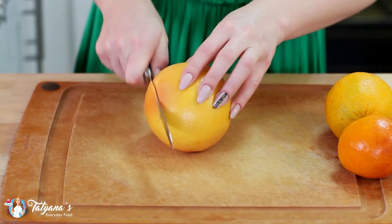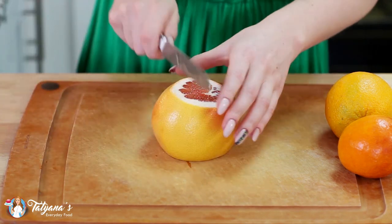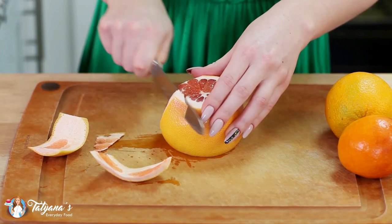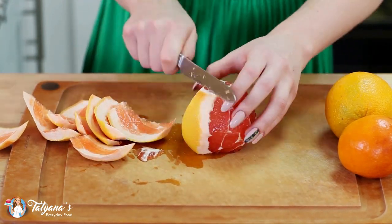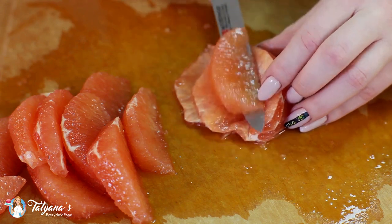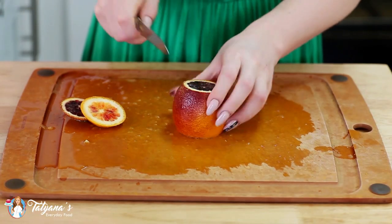Now it's time to prep our citrus for the topping. For each citrus fruit — starting with my grapefruit — you want to cut off the ends first, turn it on its side, and using a sharp serrated knife, cut away the rind. Then cut out the citrus segments just like that. I just love the color of these — they are so pretty.